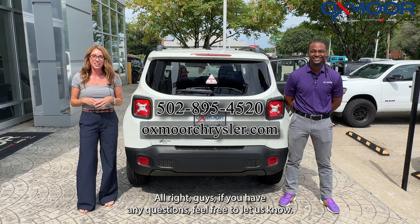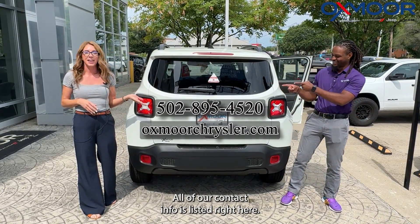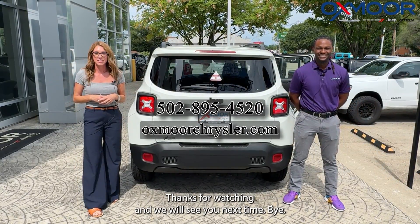All in all, it's a beautiful vehicle ready for you to take home. If you have any questions, feel free to let us know — all of our contact info is listed right here. Thanks for watching, and we'll see you next time!